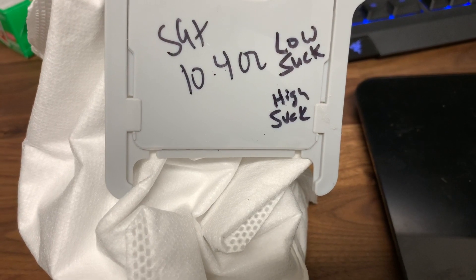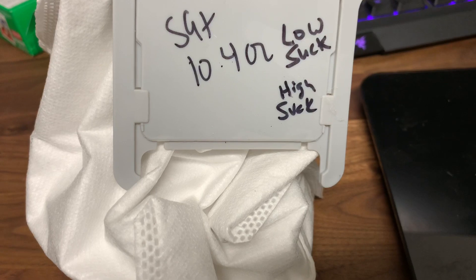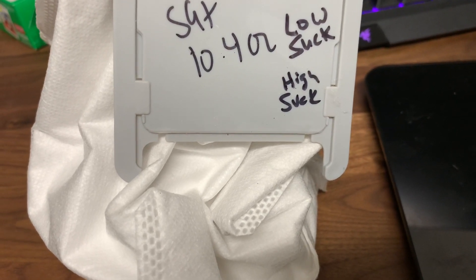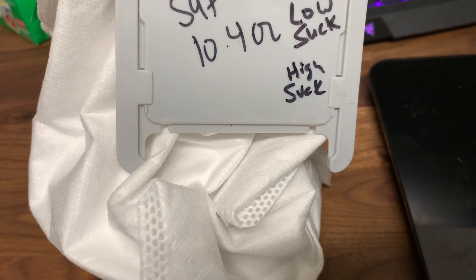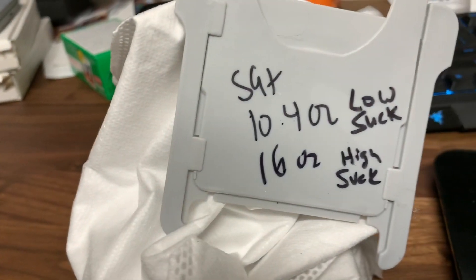I'll have to watch the video as I edit to see the pattern it took, because it looked kind of like it was all over the place again — but it did go over the entire carpet, so I guess it's not a bad thing. Right there on the scale: 16 ounces. Wow, awesome!